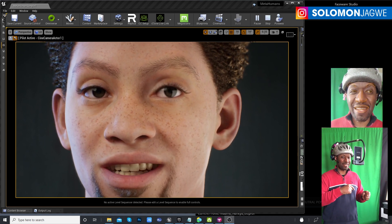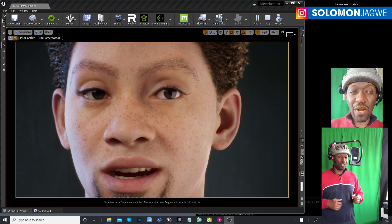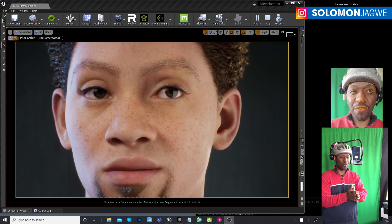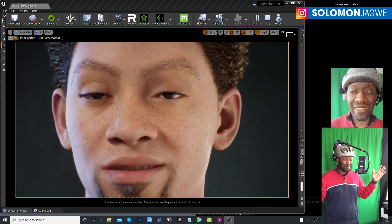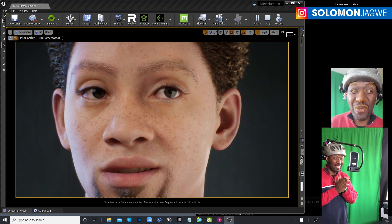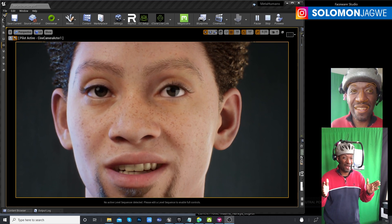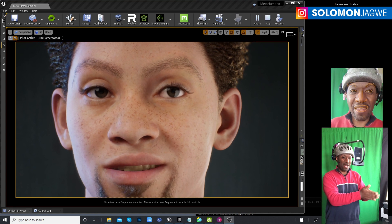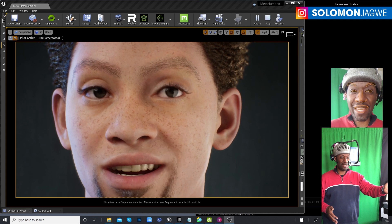Then I sent him to Unreal Engine and hooked it up. There's a tutorial I created — I'll share the link in the description — showing how I linked the MetaHuman together with Faceware Studio for custom MetaHumans. For every Android user out there, today is actually a good day, because this test shows that even if you can't afford an iPhone 10, you can actually use this to drive MetaHuman facial animation.